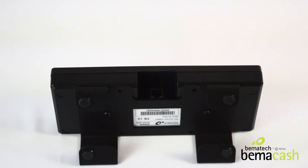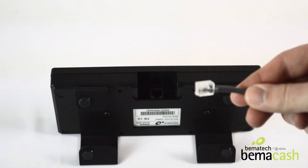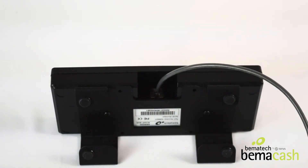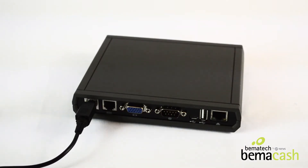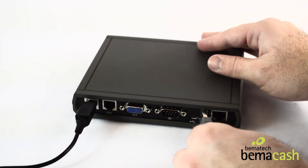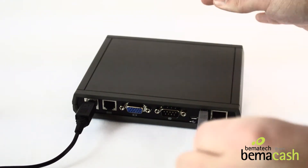Then, take the bump bar and plug the RJ45 cable into the port on the bottom of the device. Take the other end of this cord, which is a USB, and plug it into the USB port on the back of the KDS controller.